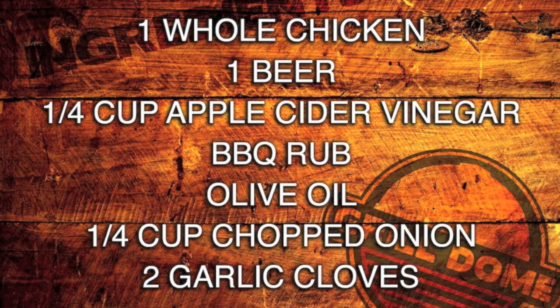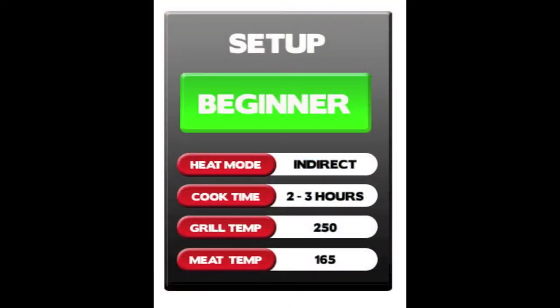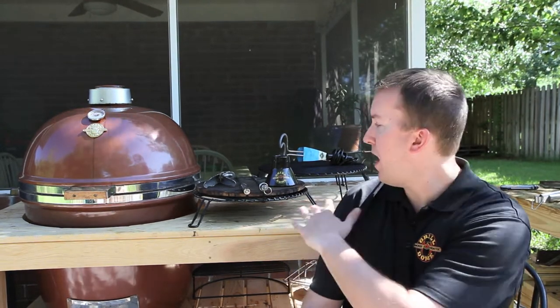Throughout the series, during each of the cooking videos, we're going to throw up some graphics to help you out — such as a recipe graphic. We're also going to show you a graphic that will walk you through the type of setup, such as indirect or direct, which accessories are used for each cook, how long to cook the food, etc. So we're going to go ahead and jump right in. Right behind me we've got the eight must-have accessories and we're going to take a look at those now.